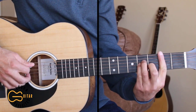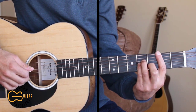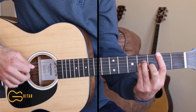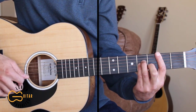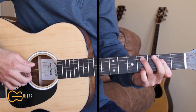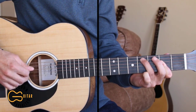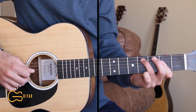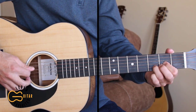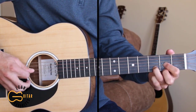Coming to the B minor chord, we're gonna hit the 5th, 3rd, and 2nd strings all at the same time. The 3rd and 2nd I'm picking with my fingers, the 5th I'm picking with the pick, and then we're gonna go 4, 3. Then we're gonna move up to the C sharp minor chord and hit the 5th, the 4th, and then the 2nd and 3rd we're gonna pick with our fingers. Then we're coming back to the D chord and doing the same thing we did to start out: 4, 3, 2, hammer on, 3, 2.